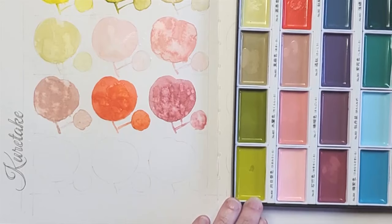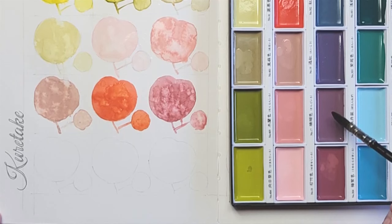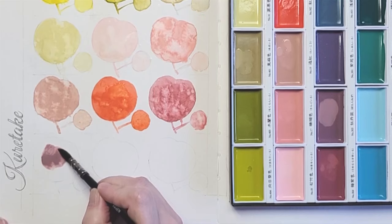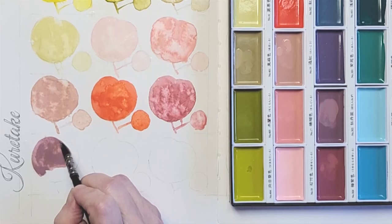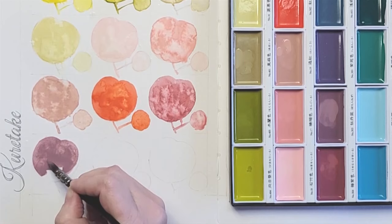This color is Mauve Taupe. Look at how beautiful it is in here — I already like it just by the way it looks in the pan. This is beautiful; I don't have a color like this. It has purple undertones but is definitely opaque and muted.